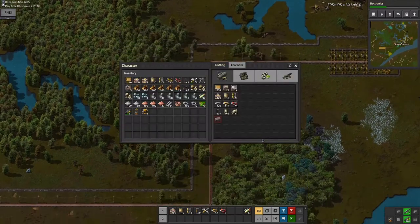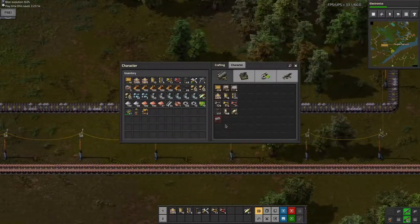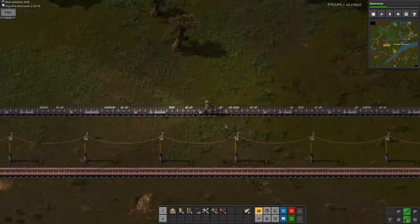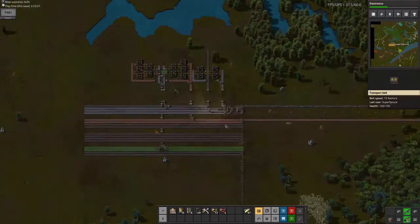Automating science. Red science is going to be very easy, and green science will be a little harder, but I already have all the materials I need at this point, so it shouldn't be too bad.